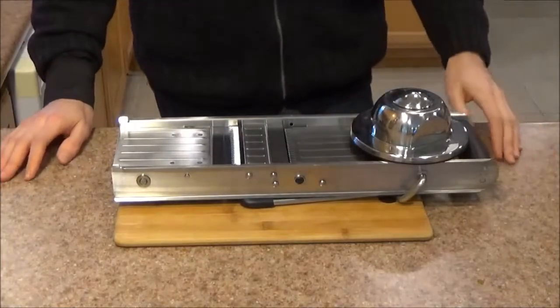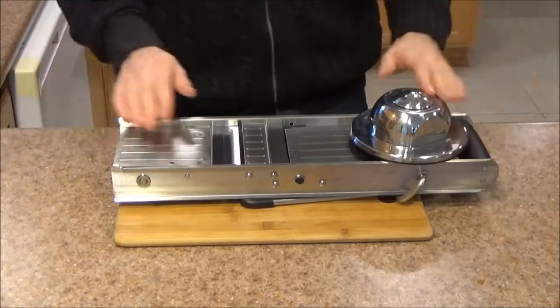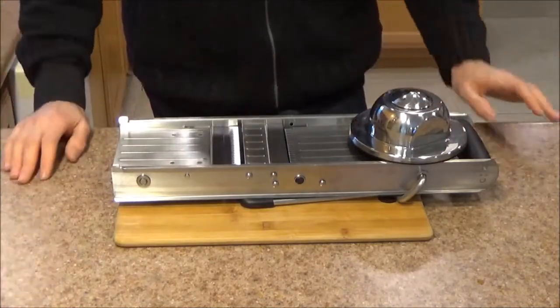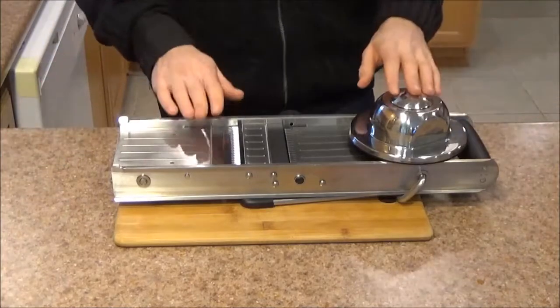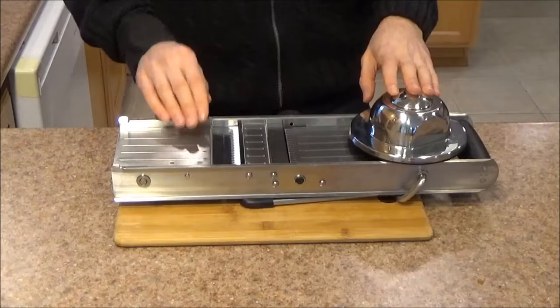Welcome everyone! Today we are taking a look at the Winko MDL-18 Mandolin. I've had this mandolin for about 3 weeks now and I've tried it out on all sorts of produce from my fridge, and it's very uniform, very precise, and gives you these beautiful consistent thin slices.